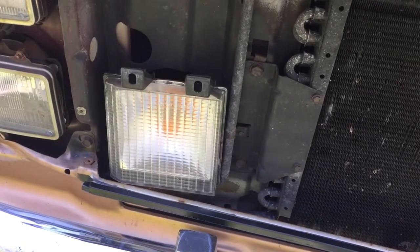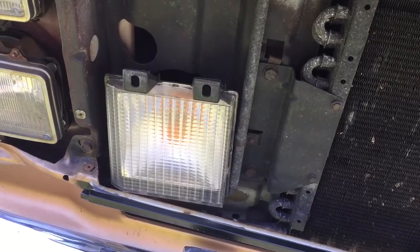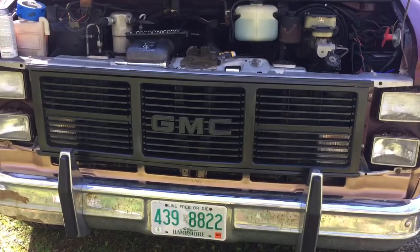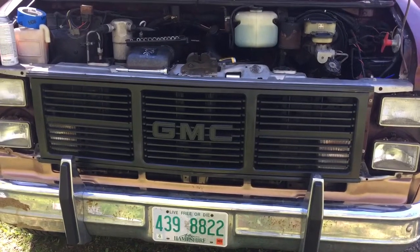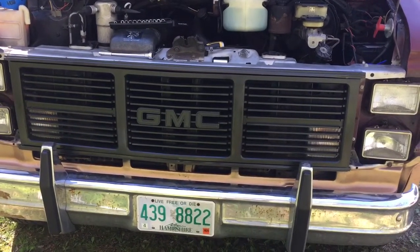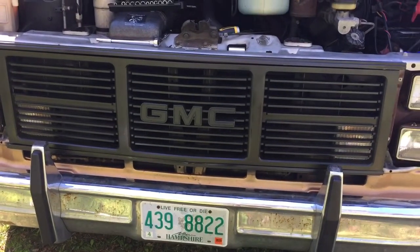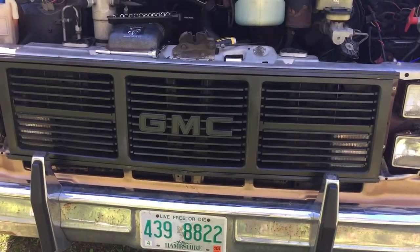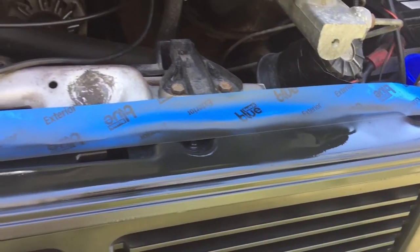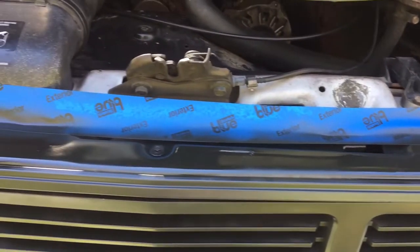Mounting the directionals to the grill now. That was a pain — I actually broke a couple of tabs on the grill, but it looks way better, so I'm happy with that.